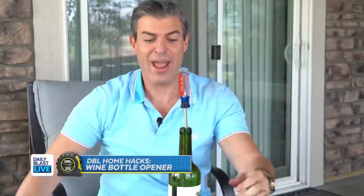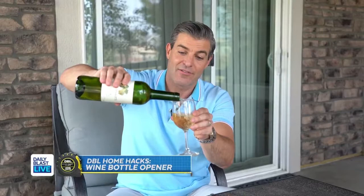There you go — finally got myself some wine! You guys saw all these hacks, and this is the one that actually came through. So if you don't have a corkscrew, make sure you've got your keys and a stick. Cheers!